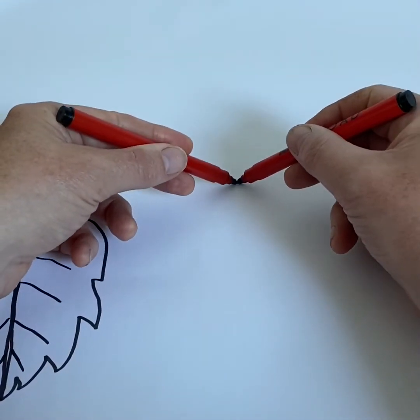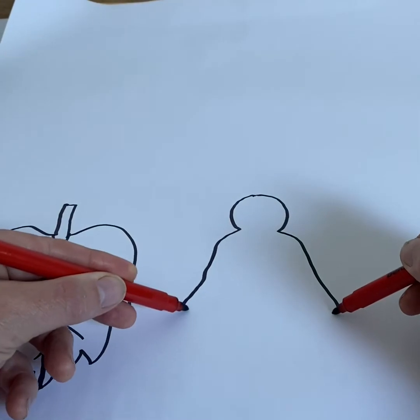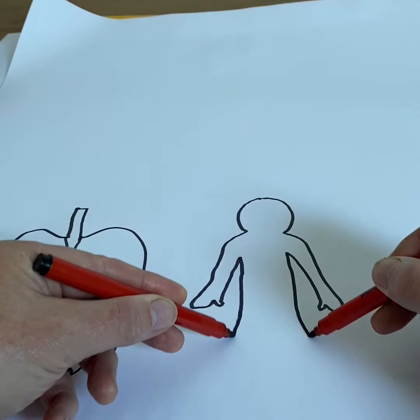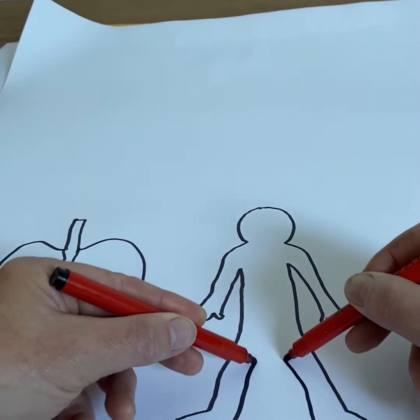Try this: head, shoulders, arms, hands. Back up and then down for the body, down to the feet, and back up to the middle.